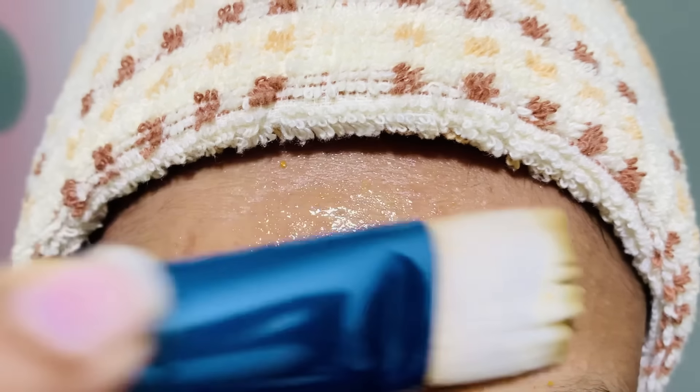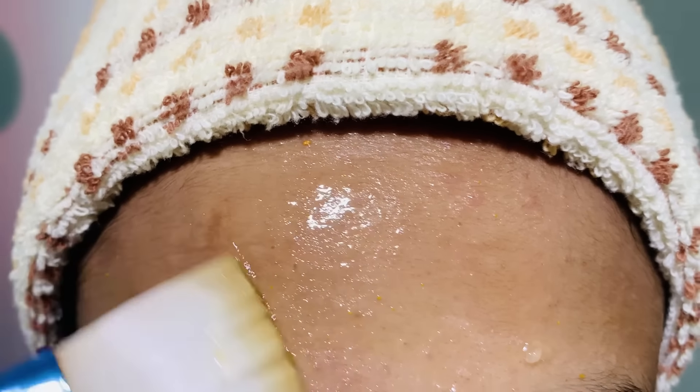Here you can see how my forehead looks. I have got many pimples. And you can see how my remedy worked for me. After applying these for 3 days, most of my pimples went away. This is my day 1, day 2 and day 3.